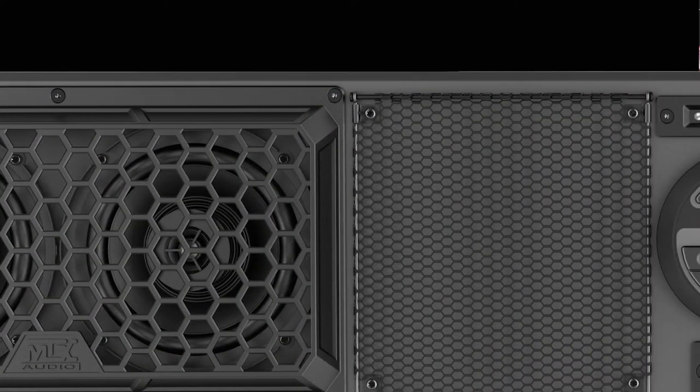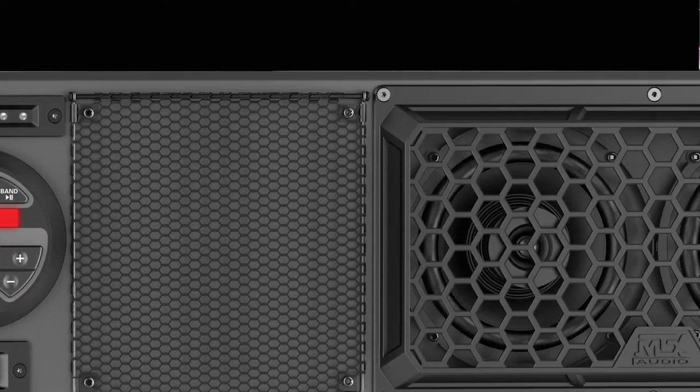wherever you are. Power is delivered by a 280-watt integrated amplifier that drives the four 6.5-inch all-weather coaxial speakers.